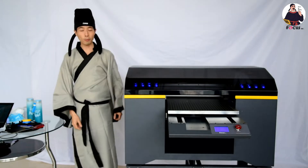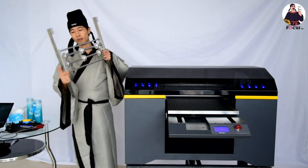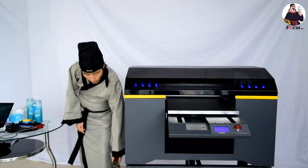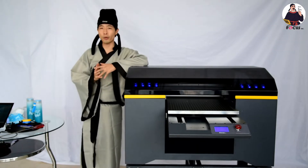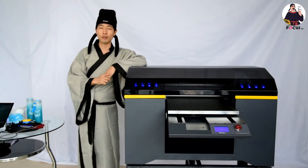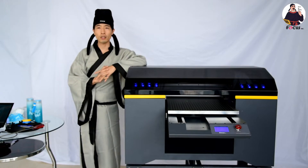Focus will provide the rotary print device for mugs, but this device can print on any bottles with a diameter of more than 17 centimeters to print with the Focus Alpha J UB printer.